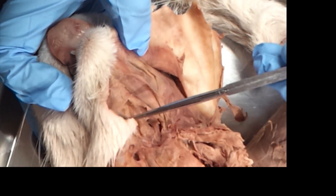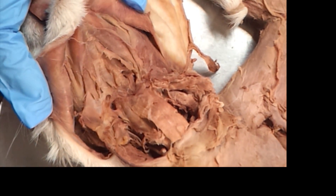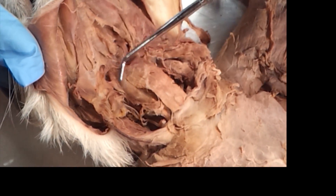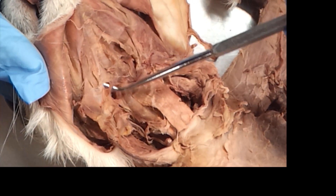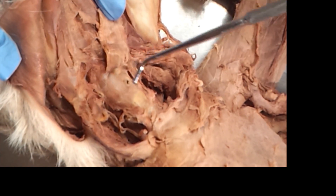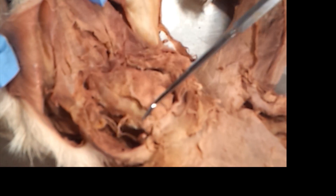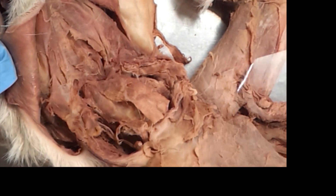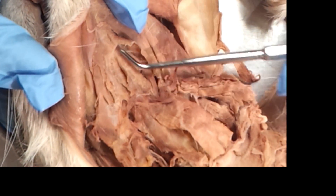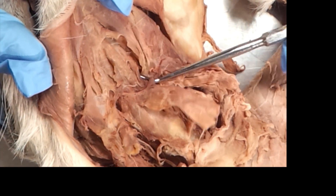There's also a styloglossus and a genioglossus, but I don't make you learn those anymore. So to review: digastric, masseter, sternomastoid, sternohyoid, and the little guy right here — he's turned brown over the weekend — stylohyoid. Then lift your sternohyoid: you've got the cricothyroid, the sternothyroid, the thyrohyoid. Tear the mylohyoid open, push it out of the way — straight line down the middle is the geniohyoid, and the weird guy at a bit of an angle is hyoglossus.